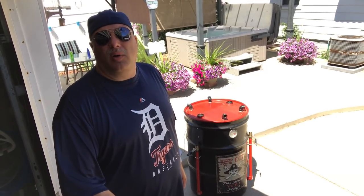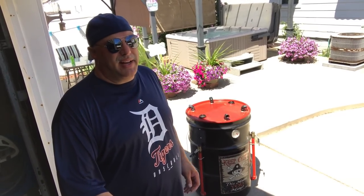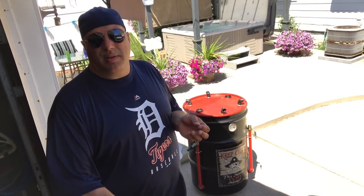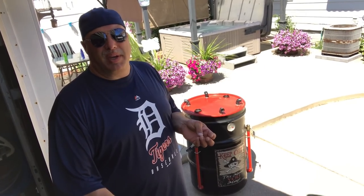Hey, Casket here. Check this out — baby back ribs marinated in a pineapple juice and soy sauce mixture with chopped onions, chopped garlic, and chopped jalapeños.